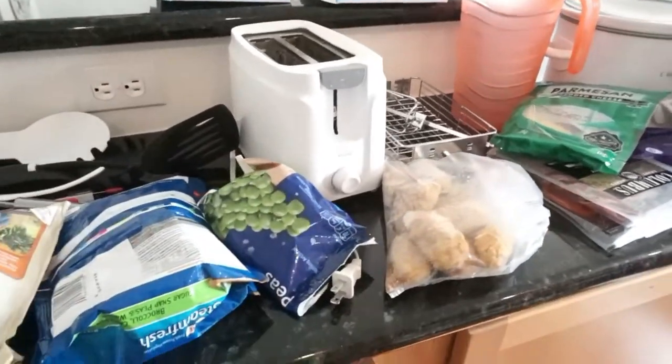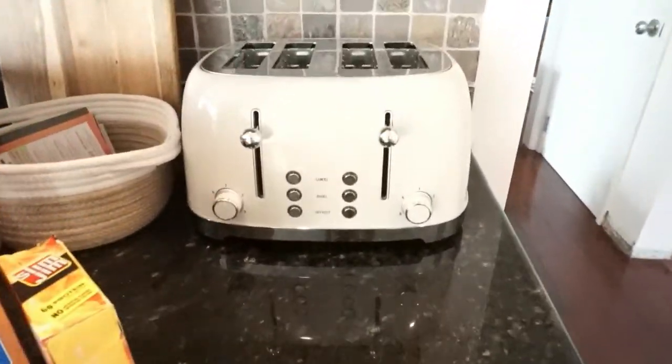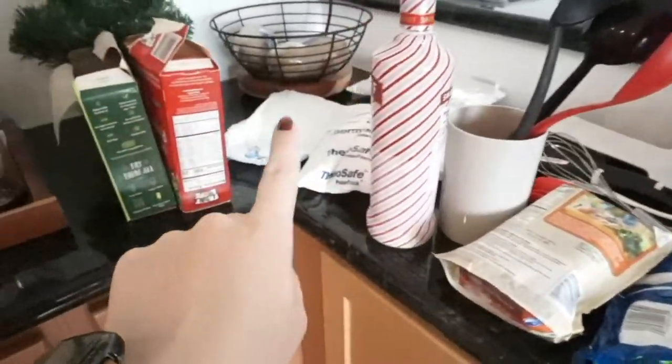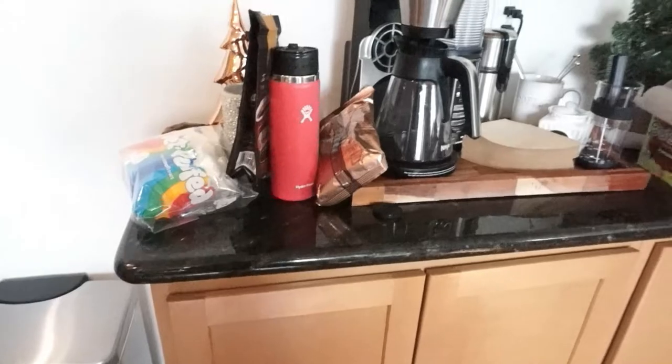And this toaster - I don't know if I'm going to see if somebody wants it, pitch it, or put it downstairs, but I did just get a brand new beautiful retro toaster, so yeah, that's going away somewhere. All the freezer stuff, all the utensils that are going away, ice packs that are going in the deep freeze, and then some coffee things that are going away as well.